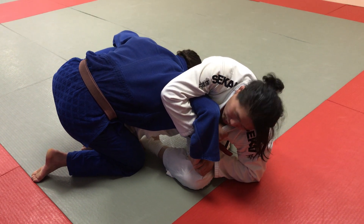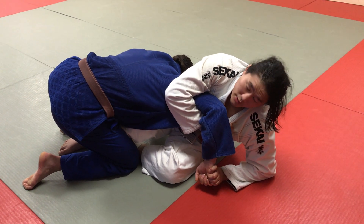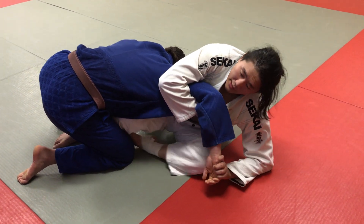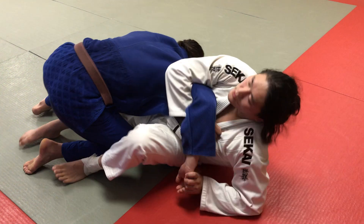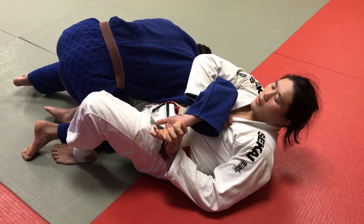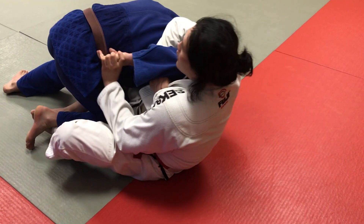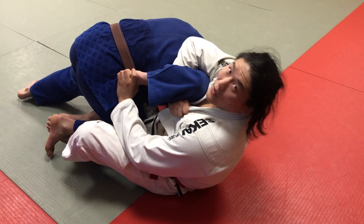From this position I'm going to try to take the hand off my pant leg, and now I'm going to adjust — scoop my hip out and then transition into the Kimura position. A lot of the times from here he thinks, oh I'm not in danger, I'm just going to grab my belt, which is okay. You see how he grabs his belt here?